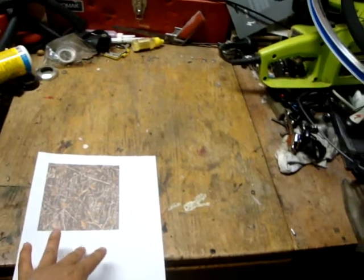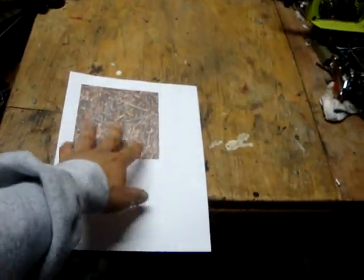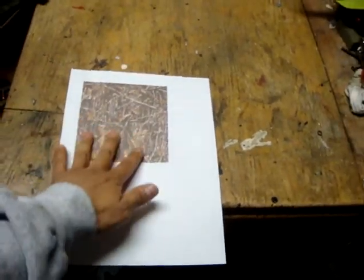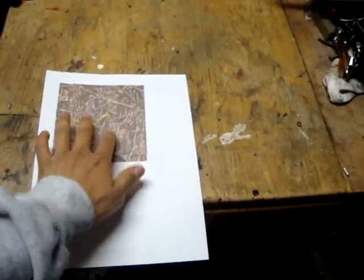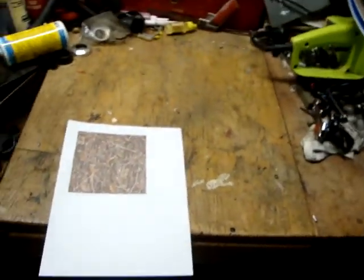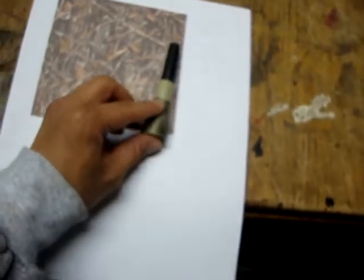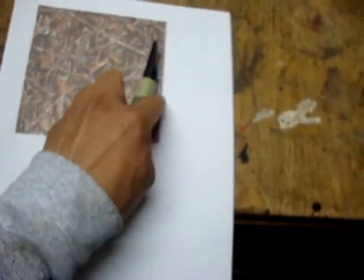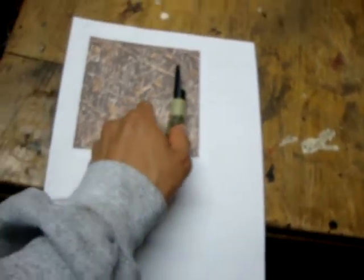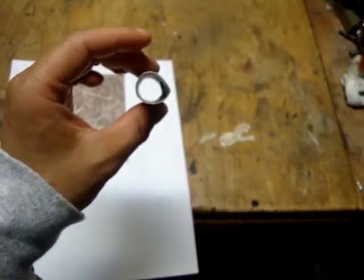What I did was I printed out two sheets of this, then cut out the square and glued them both together so I would get a square like this. Then I just aligned the call here and rolled over the pattern to make a sleeve — it looks like this, so it's a tube. I just kind of wrapped it around.